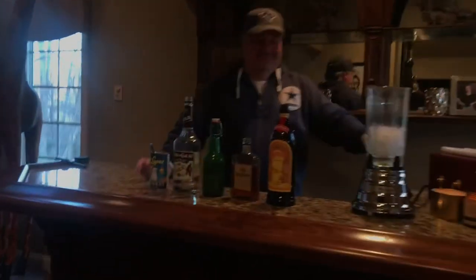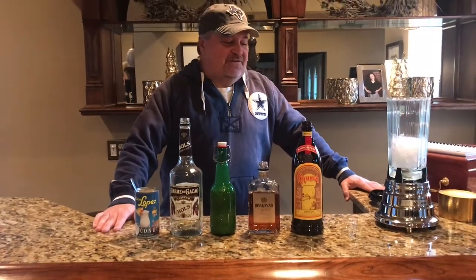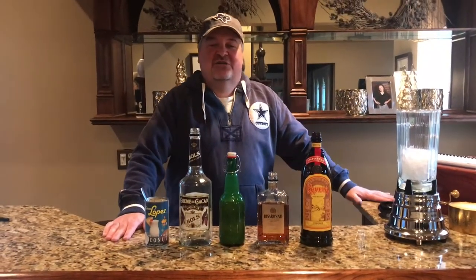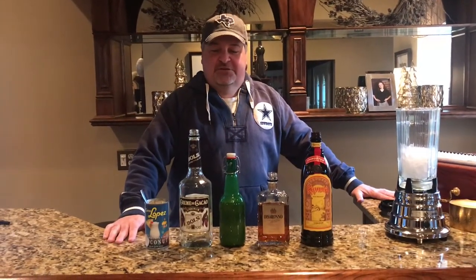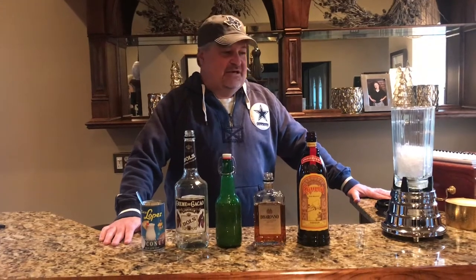Hey, how are you? Come on in. My name is Brad Wicker and welcome to my bar. Tonight I'm going to be making for you the Bushwhacker. I found this drink many years ago on vacation down in St. Thomas, and there's a couple different variations of this drink, but this is the one that I kind of like the best.